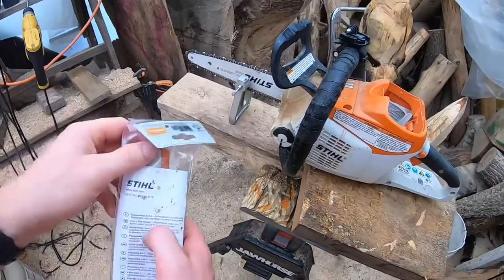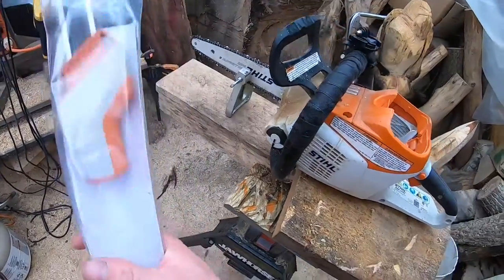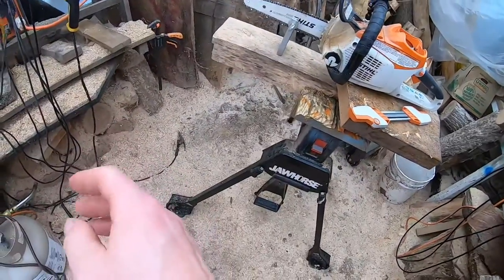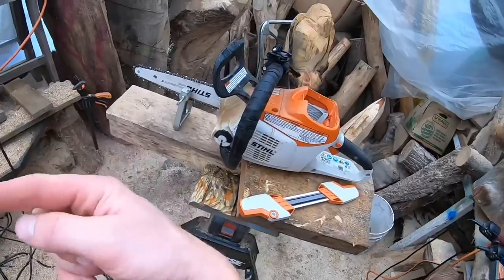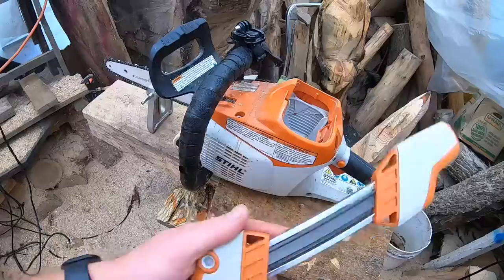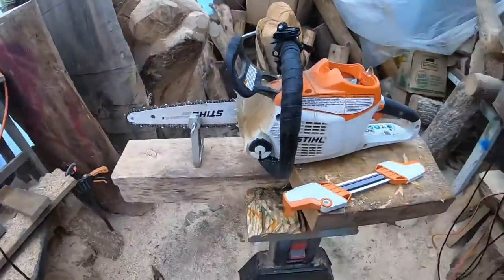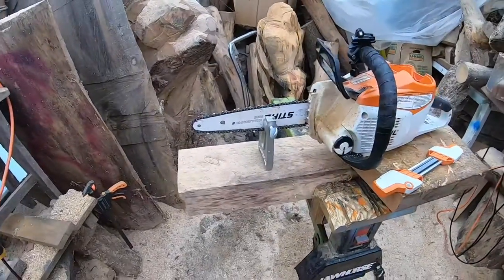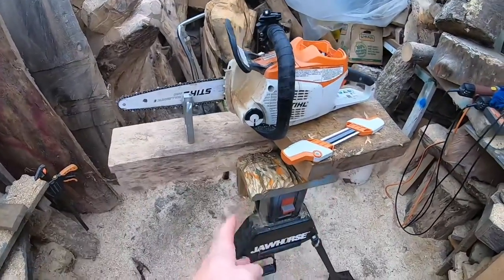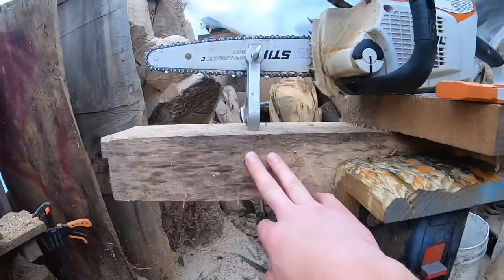Every few times that I file by hand — about every second or third time using the flat file or round file — I'll use this to square everything up and straighten everything out. Here's the setup: the saw is in a vice fixture I made from a thick board and a chainsaw sharpening vice. I put it in my sawhorse; you could put it on your bench. I added a second piece of scrap so the saw sits up at a height I like and stays more stable.